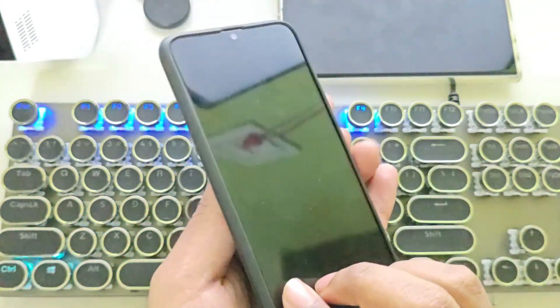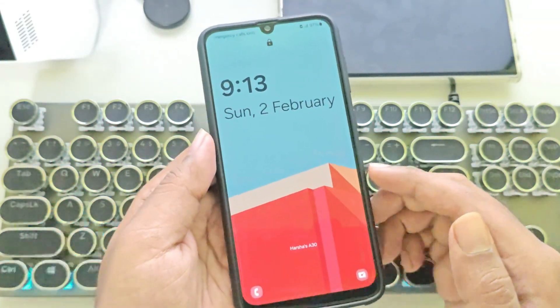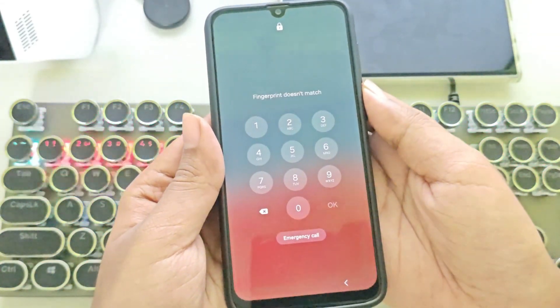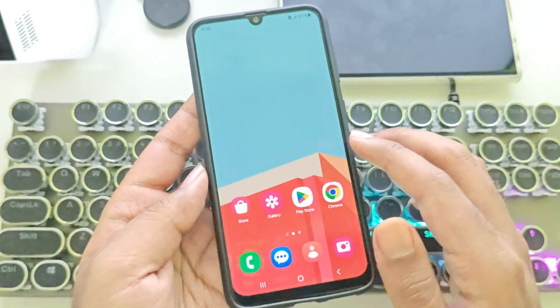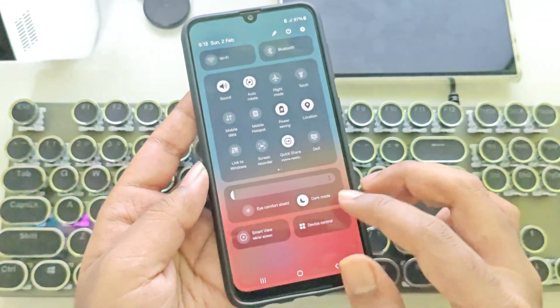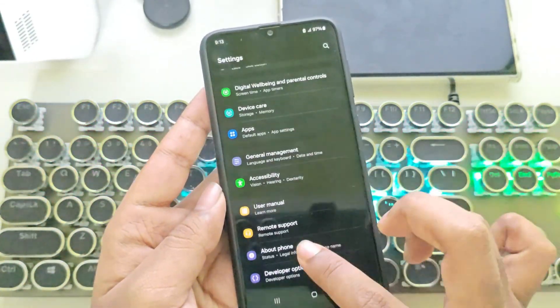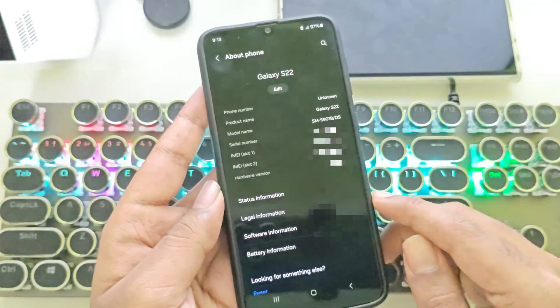What's going on, everyone? It's RGB Tech back again. Today, I'm going to show you how to update your Galaxy A30 to One UI 6.1 with Galaxy AI support. The ROM we're going to install is a port from the Galaxy S21 FE, which means we're getting some awesome Galaxy AI features on this seven-year-old Exynos device. Pretty wild, huh?